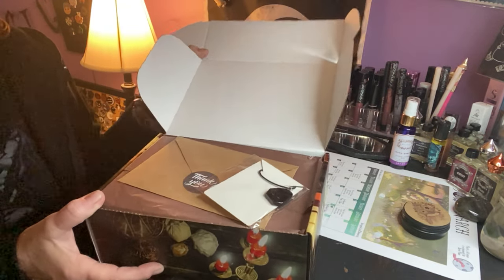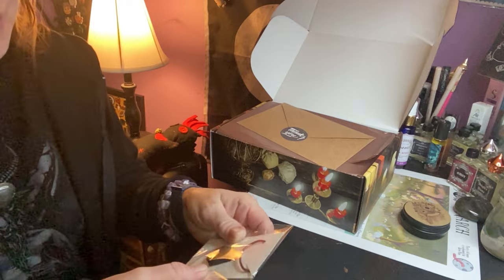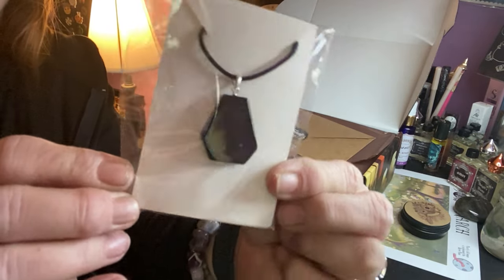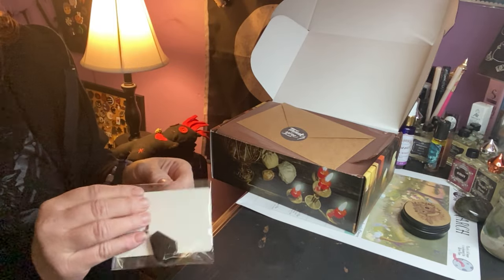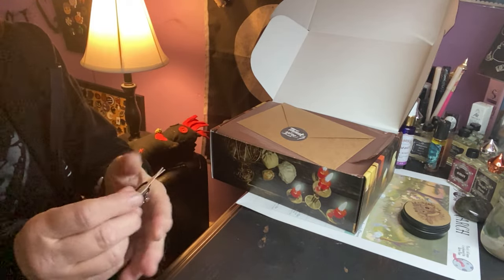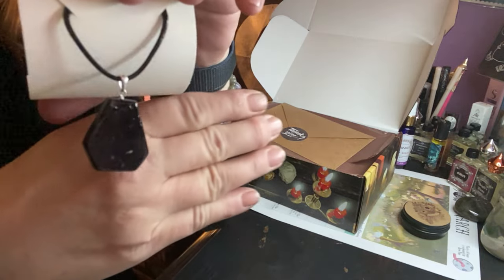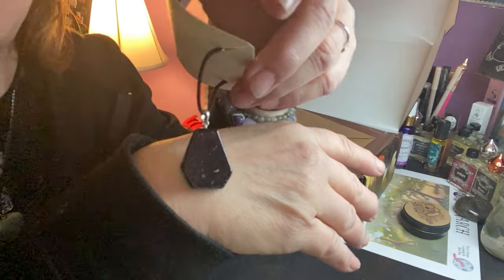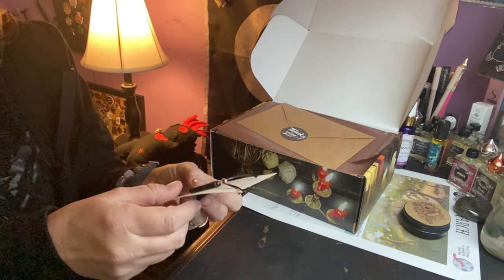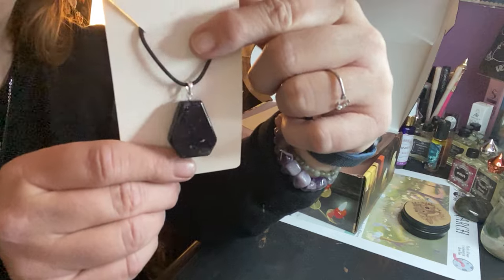I like when you get a little thank you. There's a little something on top here — oh, what is this? To me that looks like a coffin shape upside down, that's pretty cool. It's definitely black with some little white in it, so I'm not sure what the stone is, but hopefully it'll tell us inside. It has a black leather chain.